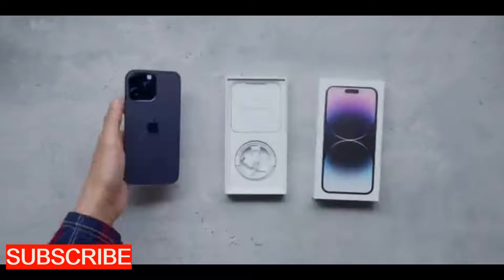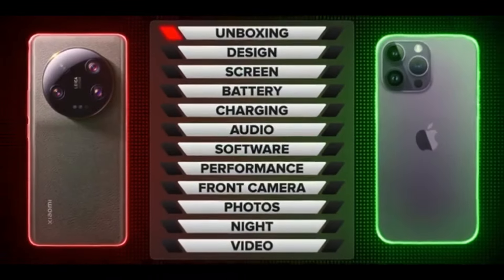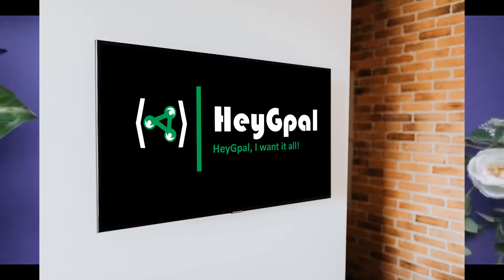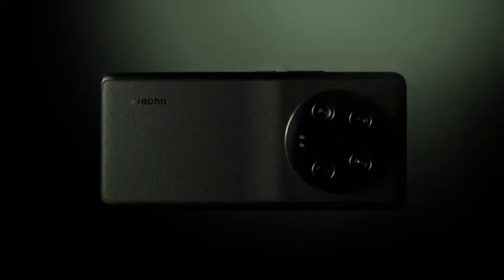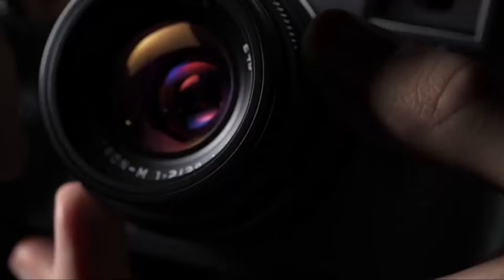So let's see if this phone can snap its way to the top or if the iPhone will continue to reign as the king of the smartphone world. My name is Isabella from Hey G Pal — nice to have you here. If you find this honest review helpful, please remember to hit the like and subscribe buttons.